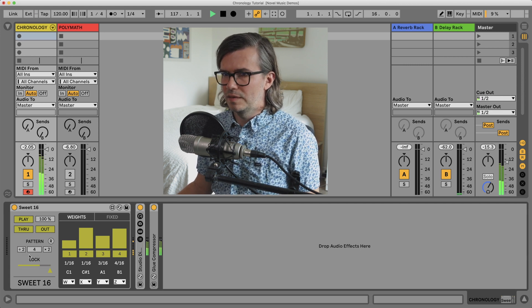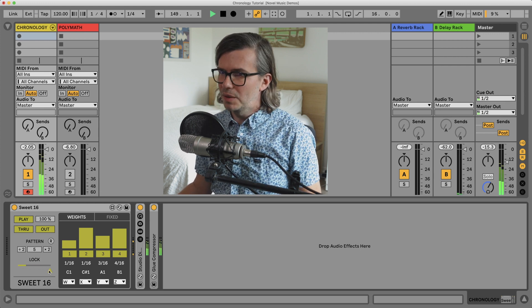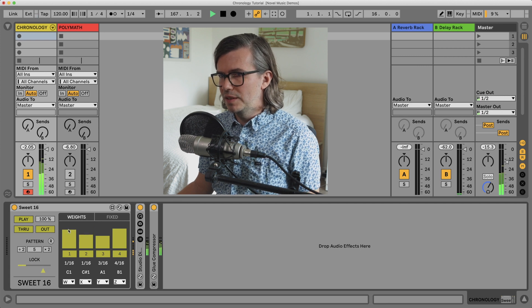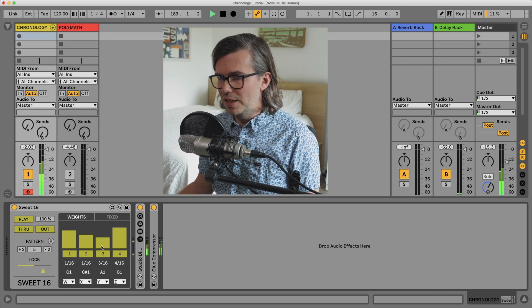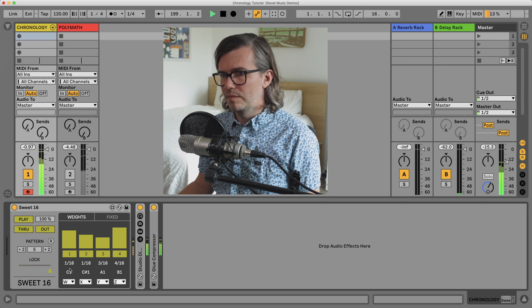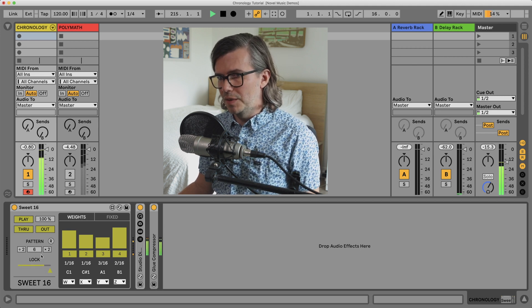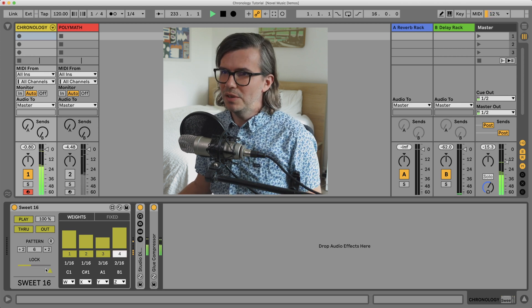We can easily half or double this value with the side buttons here, or just adjust the pattern length ourselves to whatever we want. And if I'm not happy with the pattern or think it's time for a change, I can move this slider over, which will allow for new random values to happen. Depending on how you have these columns set up — right now I have them almost set to equal chance — we may not get as much deviation of the value we're looking for.